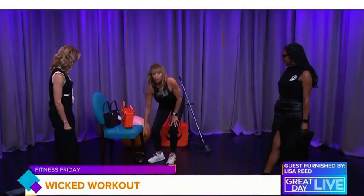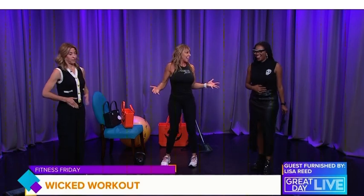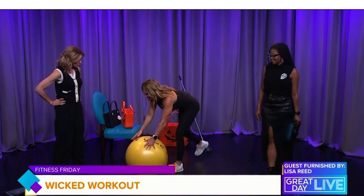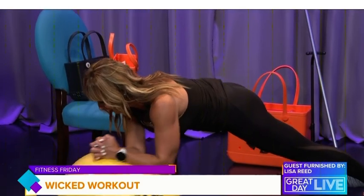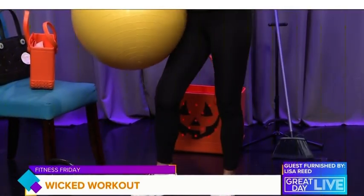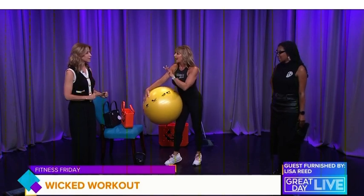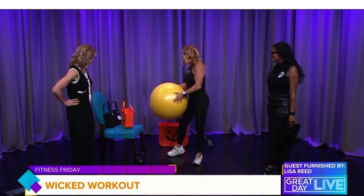Now we are ready to brew up a potion of core strength. These are called Stir the Pots. Imagine that you are casting a spell — think of this as a witch's cauldron. You do a plank on the ball and perform a slow, controlled circular motion in each direction. You're going to feel the magic of your core working hard to keep you balanced. Really challenging core exercise — go both ways, five repetitions each, really slow and in control.